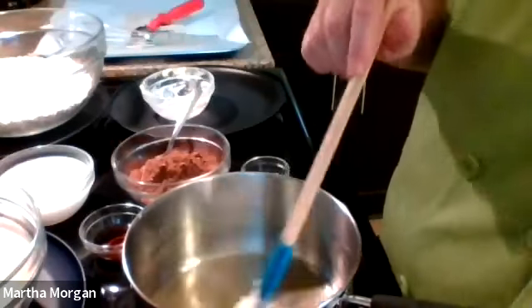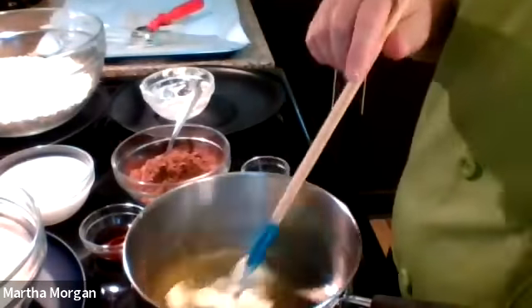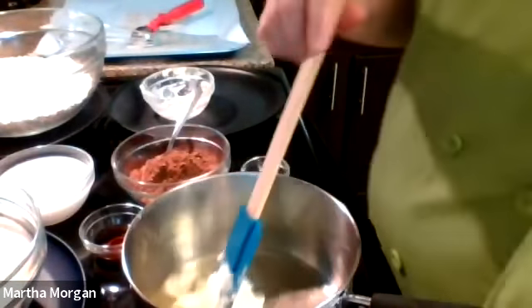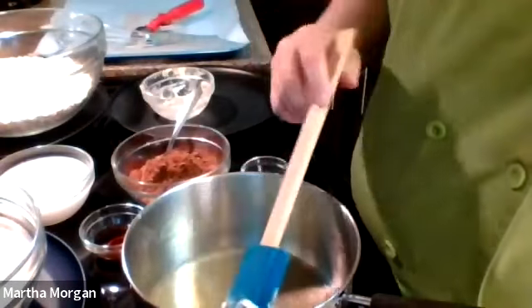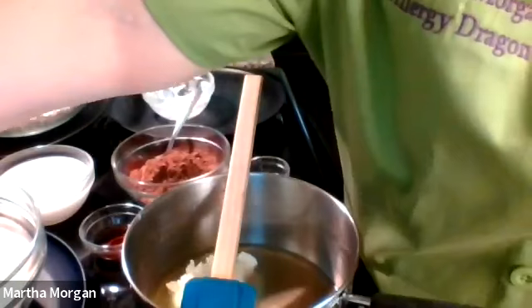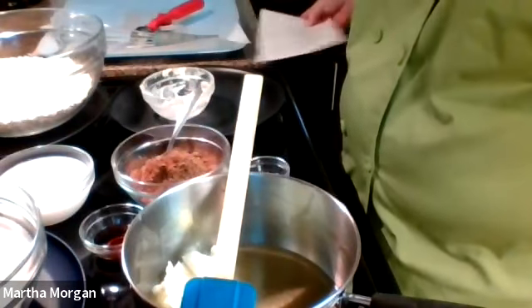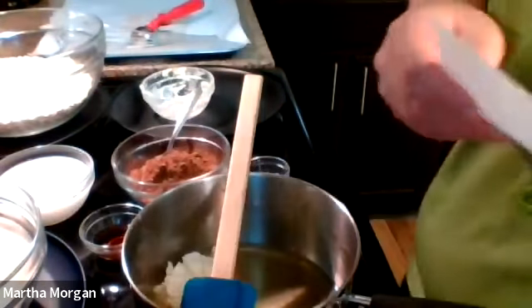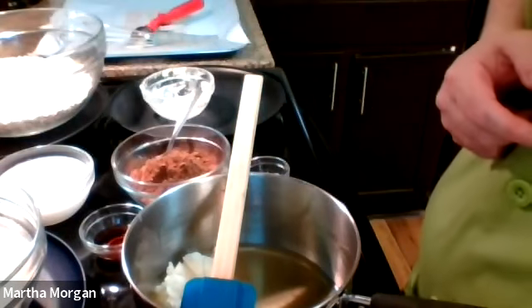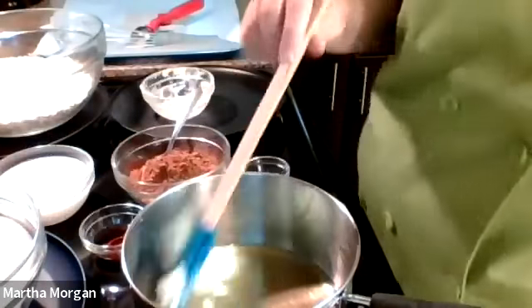The biggest reason people say they mess up no-bake cookies is because they over-boiled their sugar. You really only need to boil it about one minute — it doesn't have to be a full roaring boil. I have an electric stovetop, not my favorite, but I have my recipe over here so I don't forget to tell you anything.